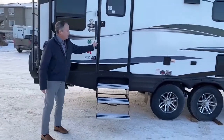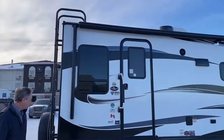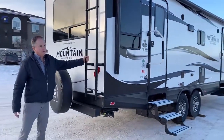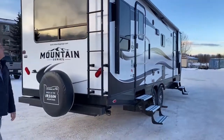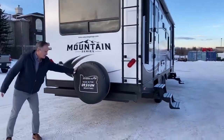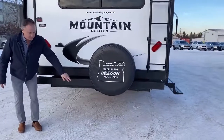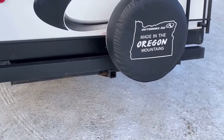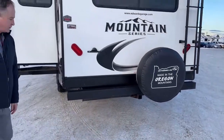Moving along here, good handles for support getting in and out of the trailer. Just coming around back here, we have this really sturdy ladder to get up on top. Of course, we have the spare tire. And I just want to point out this hitch right here — it's great for bicycle racks so you don't have to carry that stuff on your truck.